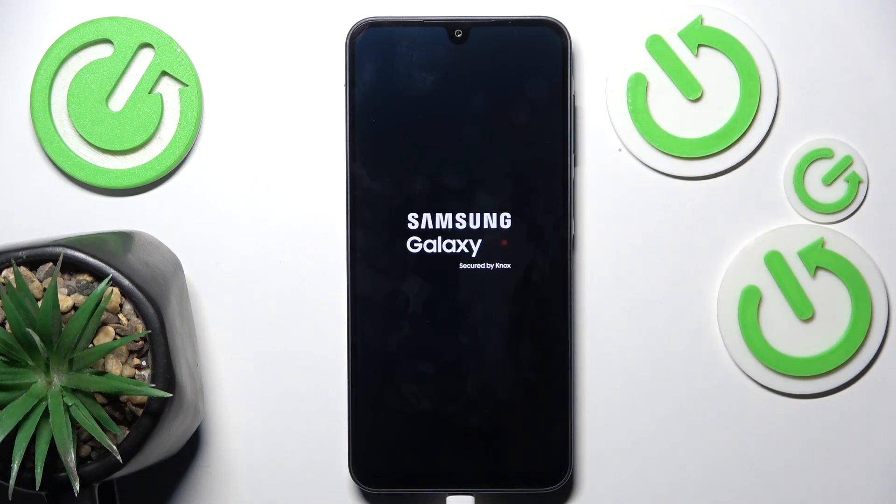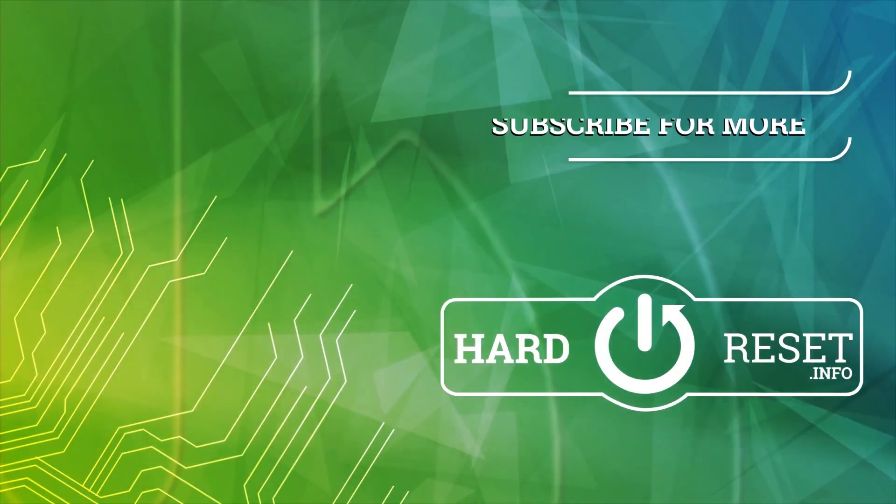And now your cache should be wiped. That's all for today — don't forget to like and subscribe. See you next time, thank you.